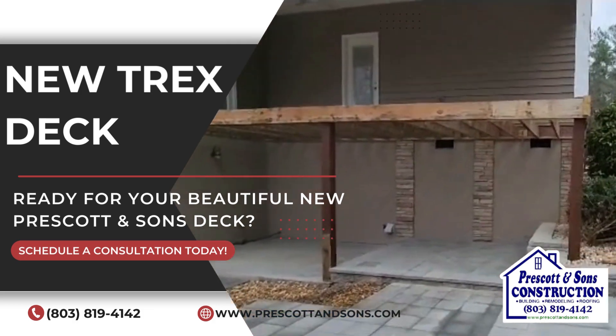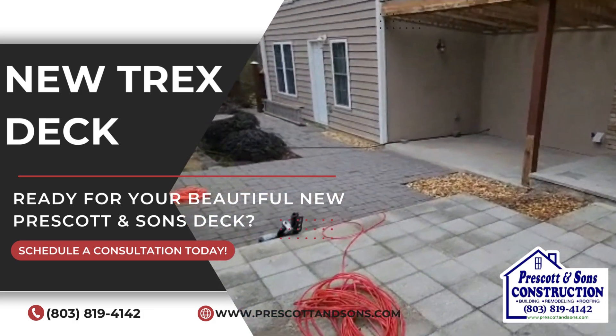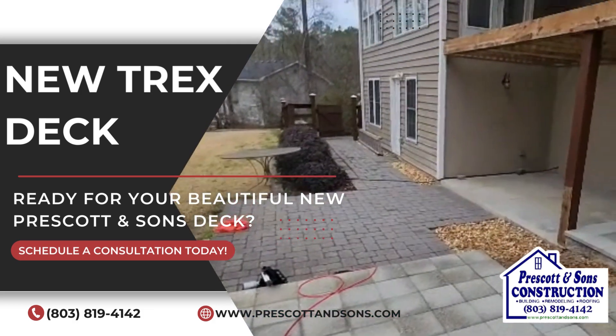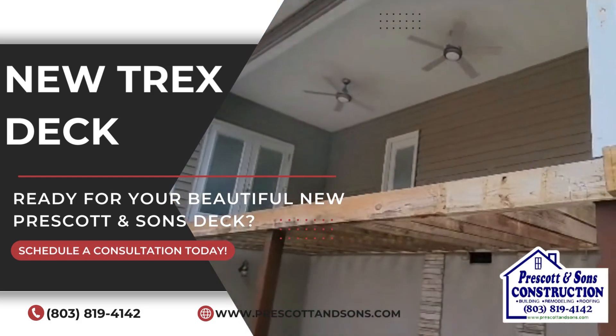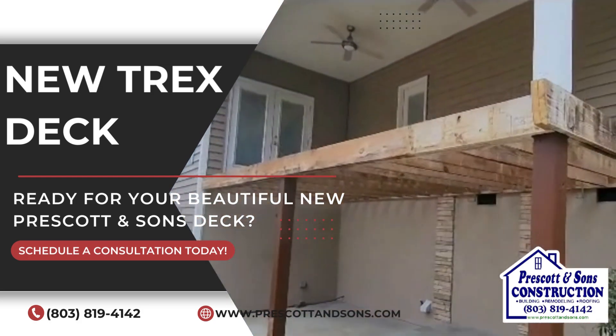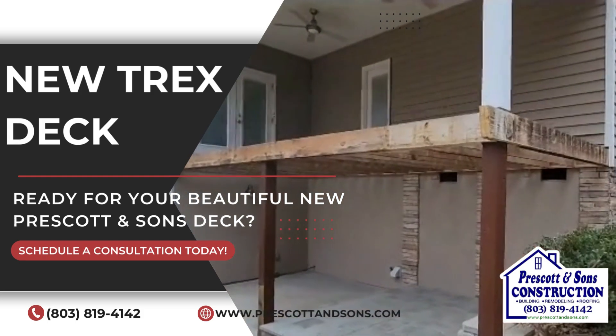We've got three steps coming down to a landing and a staircase coming onto the patio. If you're interested in just resurfacing and going back with a maintenance free product, give us a call, or look us up at trex.com.